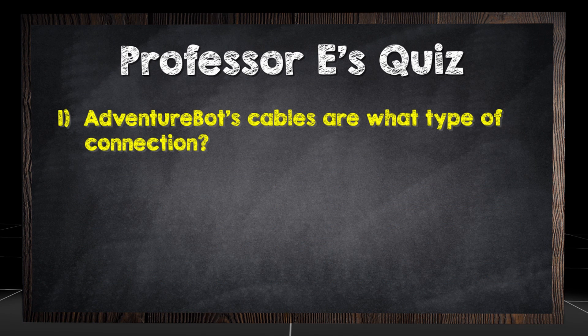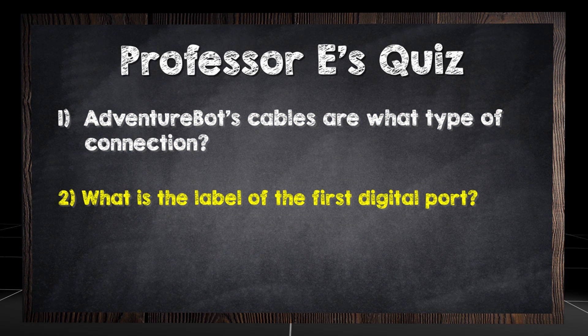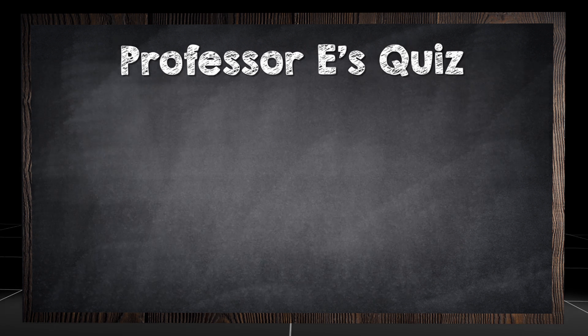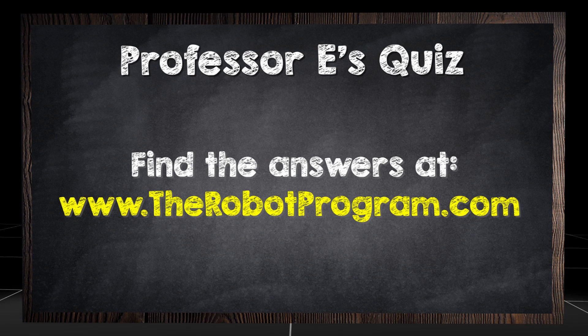Adventure Bot's cables are what type of connection? What is the label of the first digital port? Why is wire wrapping a good idea? Find the answers at therobotprogram.com.